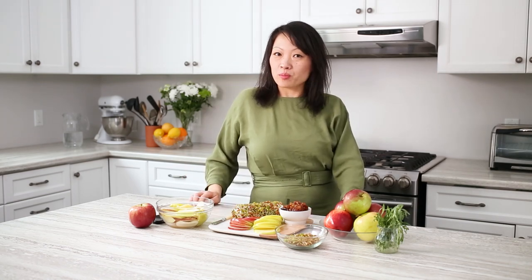Here we're using apple slices but feel free to use crackers or bread. Just be creative. Like, comment and subscribe for more Produce Made Simple. Bon appétit!